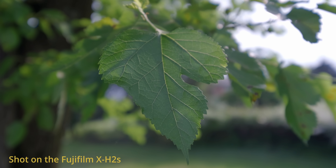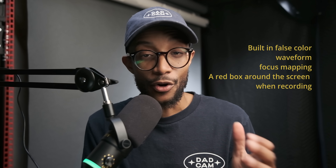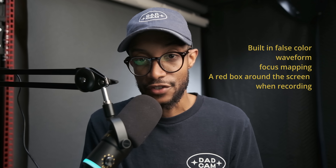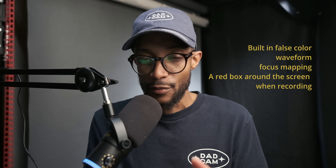Unlimited recording — finally. I'm always stuck at 30 minutes on the X-T4, so now I have no worry. And lastly, F-Log2. I didn't spend too much time with it, but I'm very excited that it has increased dynamic range. I haven't really found a sweet spot yet, but F-Log2 is very exciting — more dynamic range is always better. Just need more time with it.